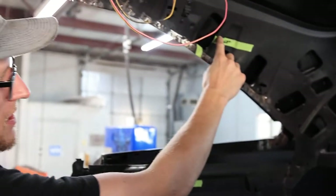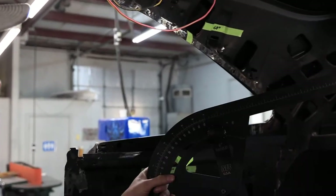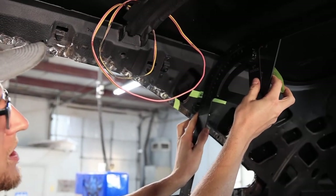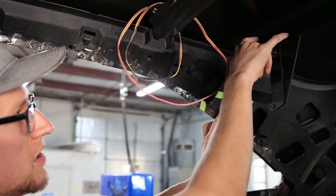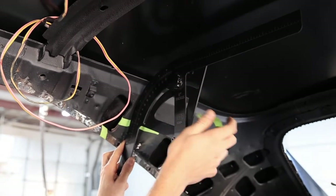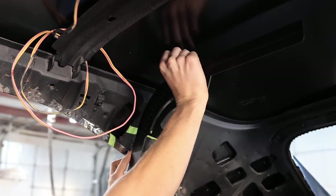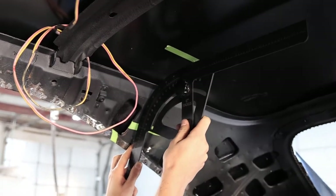We've got our second start-of-bend mark right here, again off the zero of this tool. I'm holding it about a half inch away from all the sheet metal, making sure that this is parallel. And right here is the end of that bend, so I will mark that.